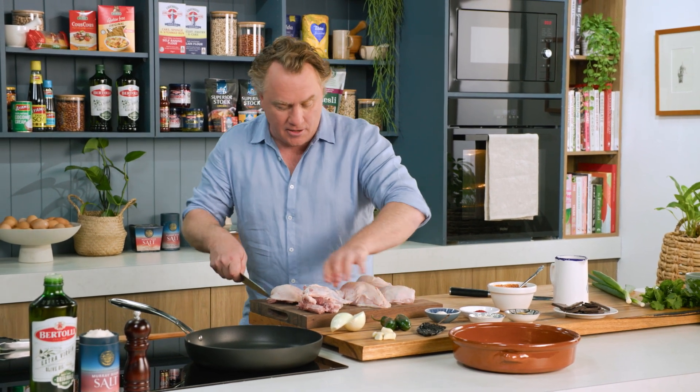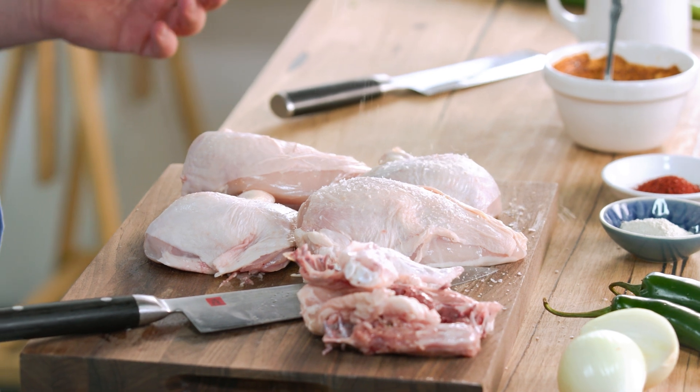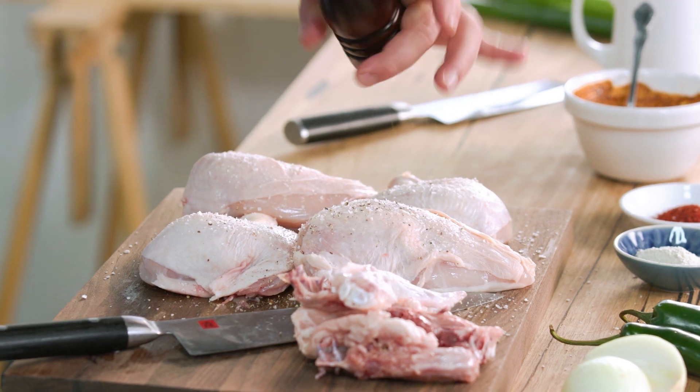Now I'll put the chicken here — this is the most important part. You've got to season the chicken. Salt loves meat, meat loves salt. So I make sure I've got plenty of salt on this side, and some pepper as well. Good twist of pepper on there.